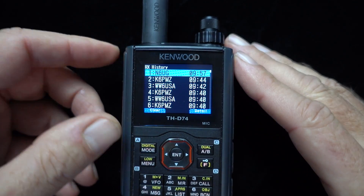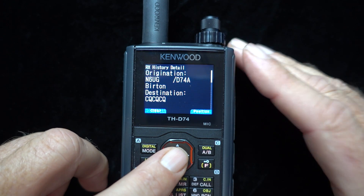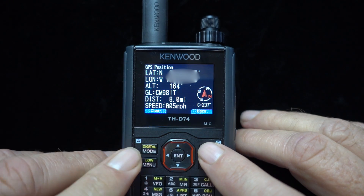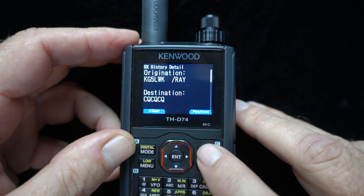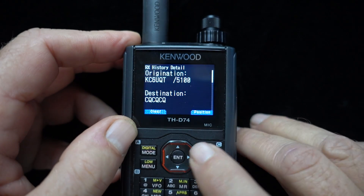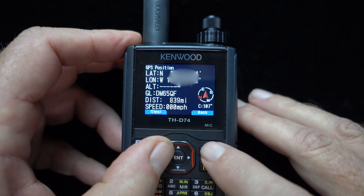When hooking up to another D74, everything shows up just fine. As you can see from Burton's position here, his position comes right up — I've blurred out his exact lat/long for his privacy. Ray here isn't GPS-enabled, so nothing came up. But this guy here on a 5100, his information comes right up on the screen.